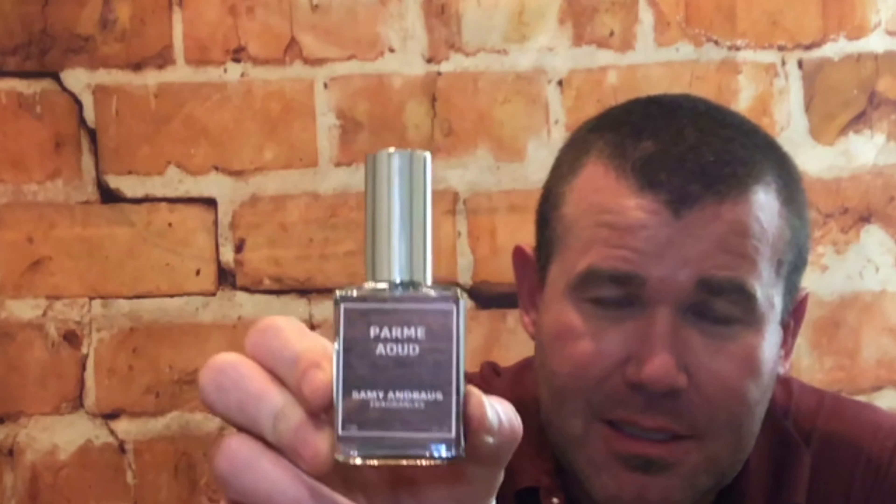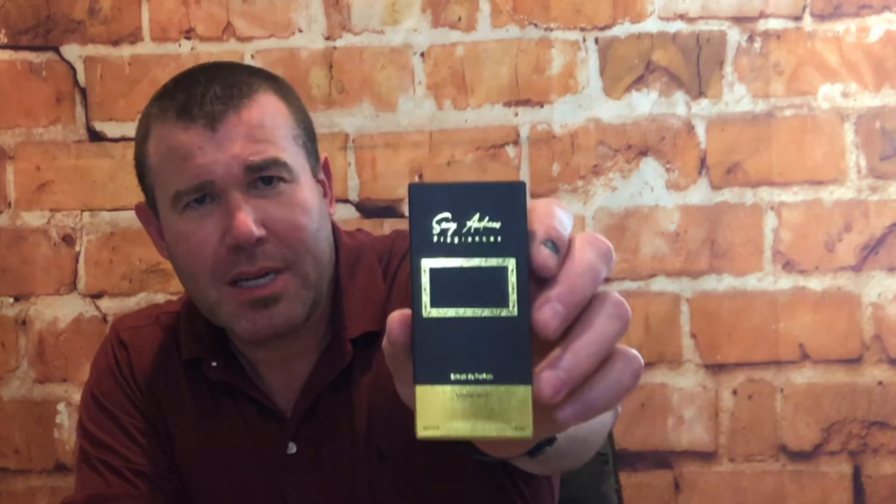What are we going to talk about today? None other than Parmé Oud by Sammy Andros — another beautiful oud fragrance. Let's talk about the box. Not everyone is about presentation, however I really do like the presentation Sammy did with his boxes. The box is very elegant, very classy. I love the gold leaf on it — it's not over the top, but I really like the gold embossing.